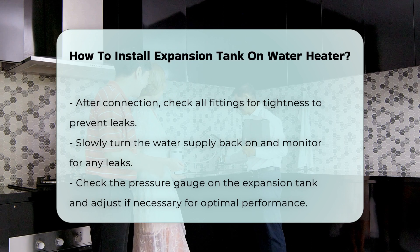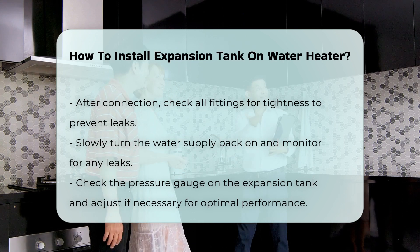Finally, check the pressure gauge on the expansion tank. Adjust if necessary to ensure optimal performance.